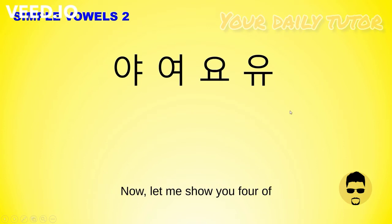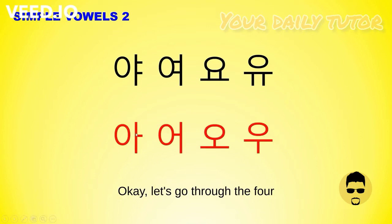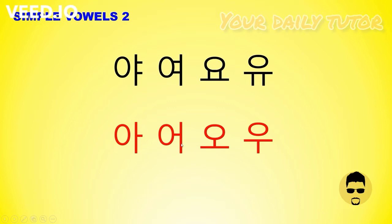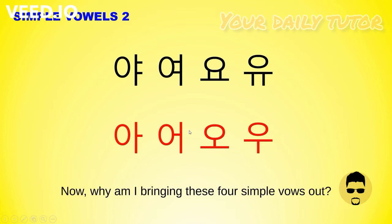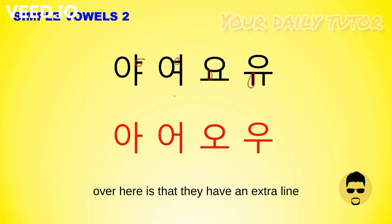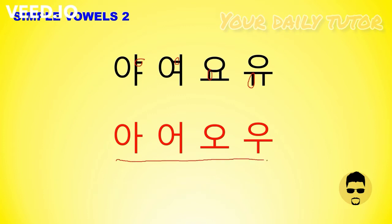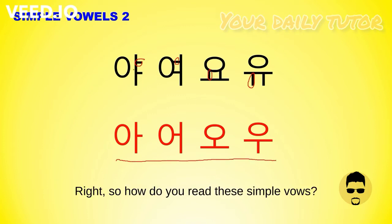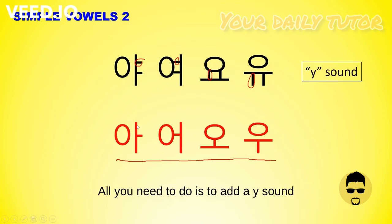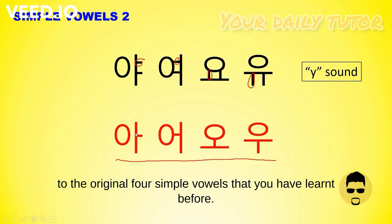Let me show you four of the simple vowels that you've learned before. Now why am I bringing these four simple vowels out? Because these four simple vowels — the only difference between this row and this row over here is that they have an extra line compared to the bottom row. So how do you read these simple vowels? Very simple. All you need to do is to add a Y sound to the original four simple vowels that you've learned before.